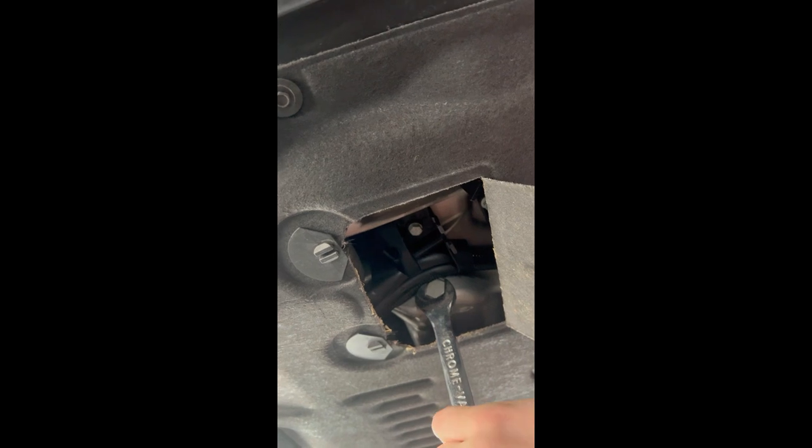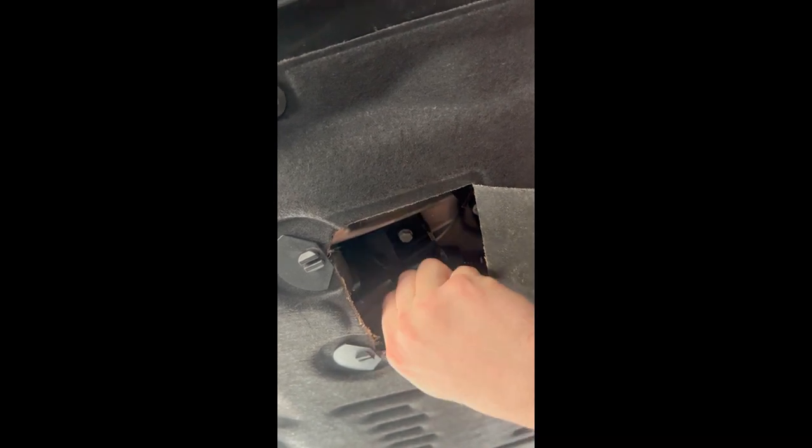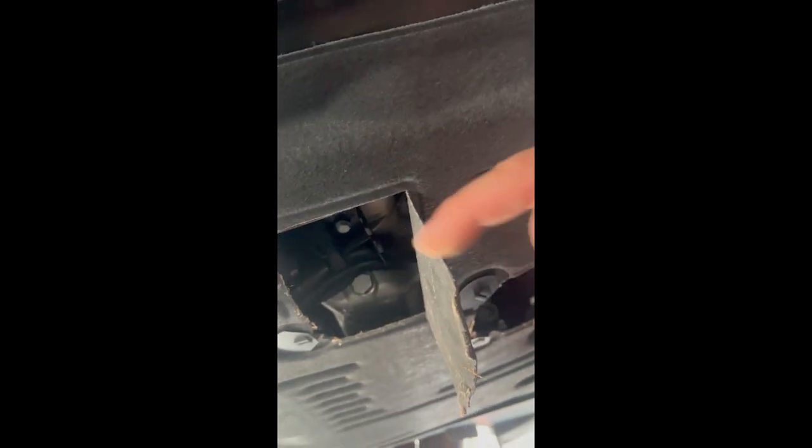Here we're using the 17mm wrench to loosen — lefty-loosey. It's pretty self-explanatory, just take your time with it. Careful, it is hot. If you let your engine warm up, which you should have, the oil will be hot and the bolt may even be hot.